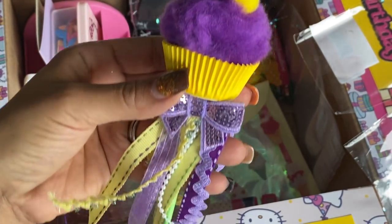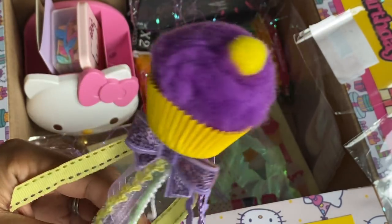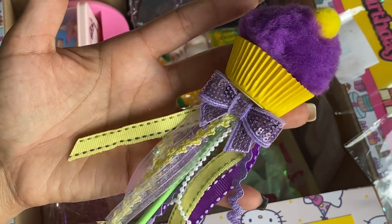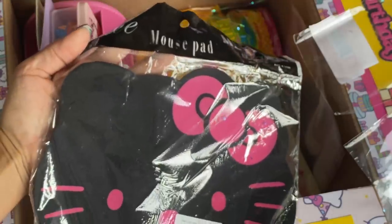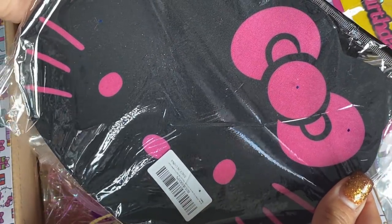She sent me one of these little cupcakes. I wanted to make one of these — I'm definitely going to make one probably for your birthday. I just haven't had a chance, I've been so busy, but this is definitely on my crafty to-do list. Absolutely gorgeous. And then she sent me a little Hello Kitty mouse pad. Yes! Love it — it's black and pink. Super cute.